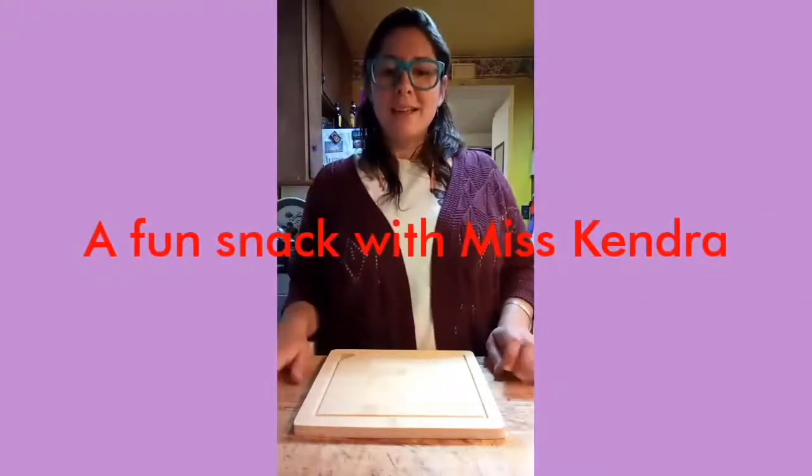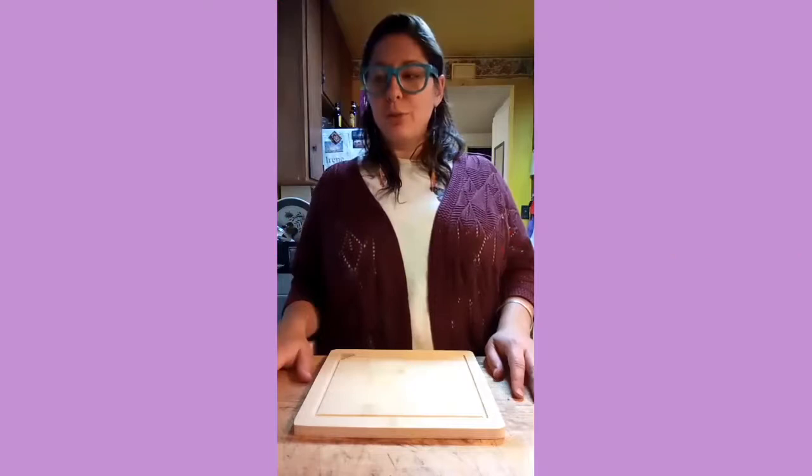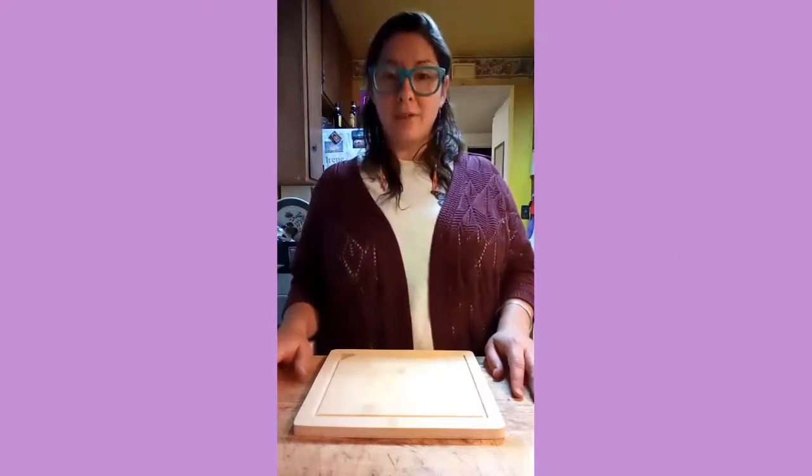Hi friends, it's Ms. Kendra. Today I'm gonna be doing a super simple fun snack for home.